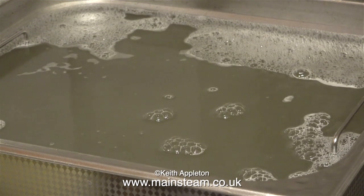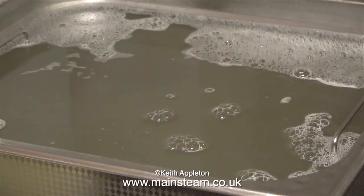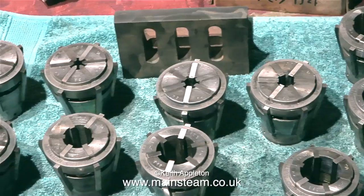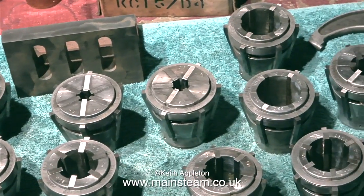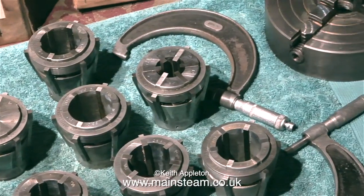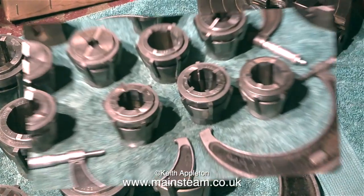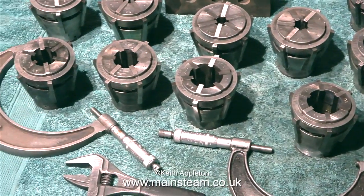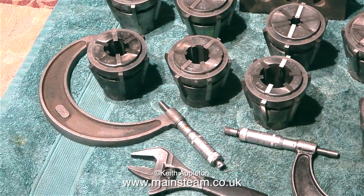The final items to go into the cleaner were all of the collets. Here on the kitchen table are all the parts that were put into the cleaner — look how clean they are. I left the collets in the cleaner for half an hour and they really are clean, and more importantly rust-free. So this liquid is pretty good in combination with the ultrasonic cleaner.